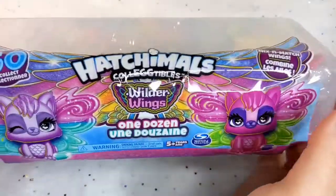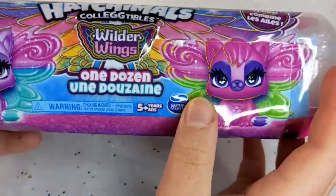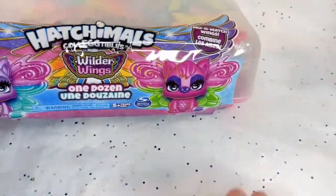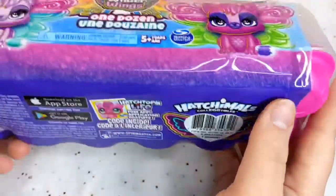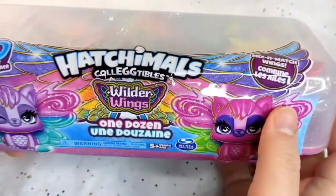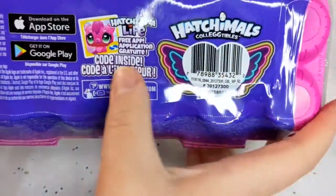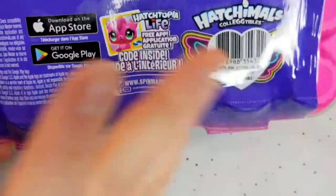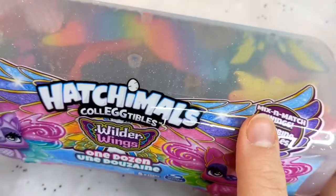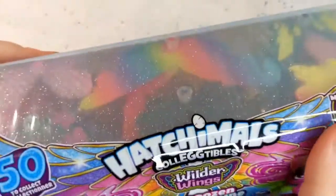Hi guys, today we are doing a Hatchimals Collectibles Wilder Wings. They've got the wings in here and we've got some tissue paper, and I thought we could mix a little bit of ASMR with it. But it's mostly just gonna be opening these new mix-and-match wings, and there is a code inside that I will include for anybody who plays it so y'all can use it for free. There's 50 to collect but we're only gonna get a dozen today, and that's still a lot.